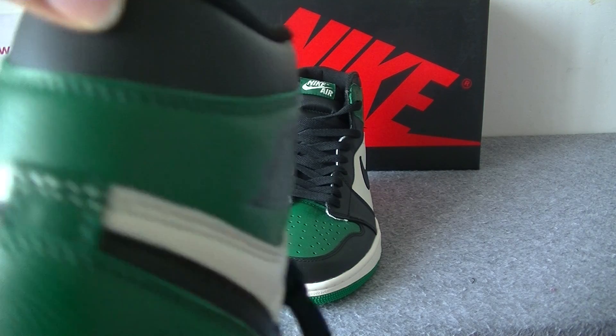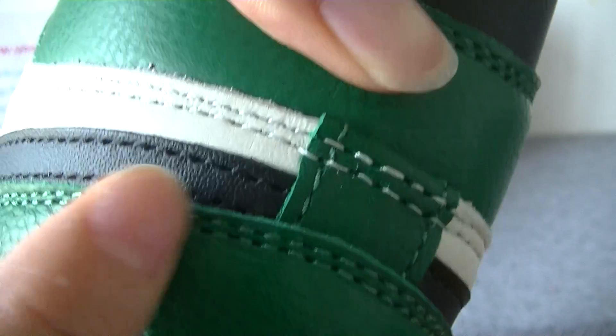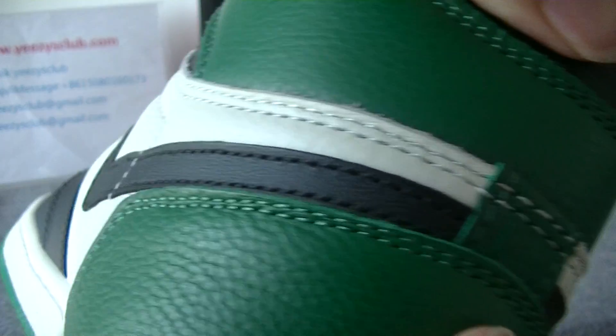Now let's check the back. It's blue and green and black color. We can see the stitching — perfect stitching.